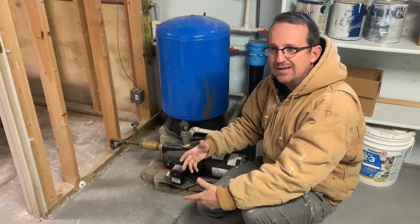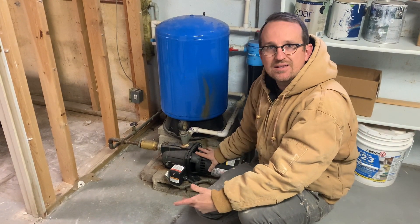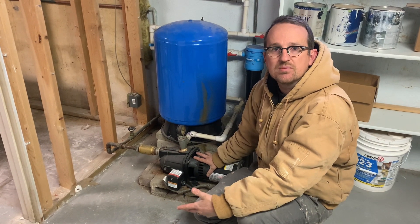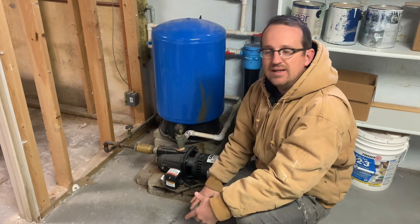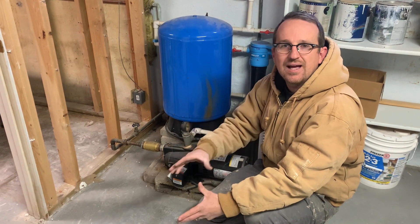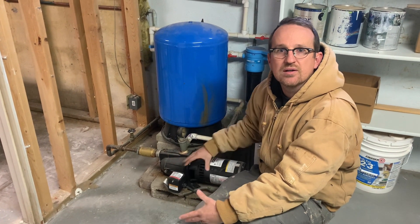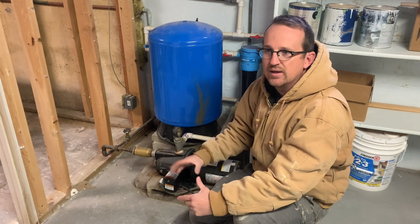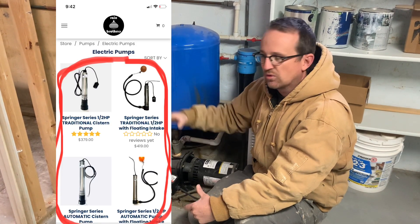Yes, the jet pump has the advantage of being located outside of the cistern, which makes it easier to replace if it ever goes bad. But we're talking about pumps that last 10, 15, or 20 years without needing replacement. It doesn't make much functional sense to choose it just for that one replacement every 15 to 20 years, especially when there are advantages to using a submersible pump.